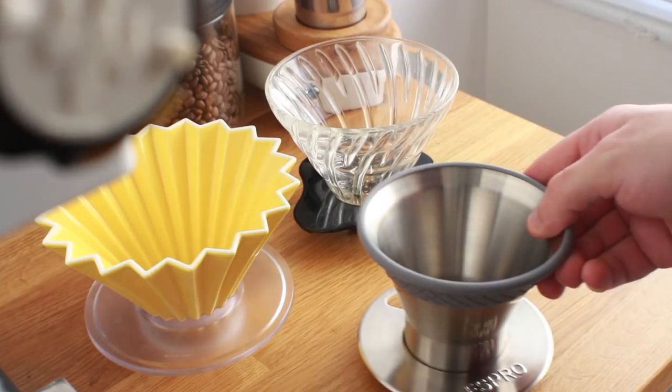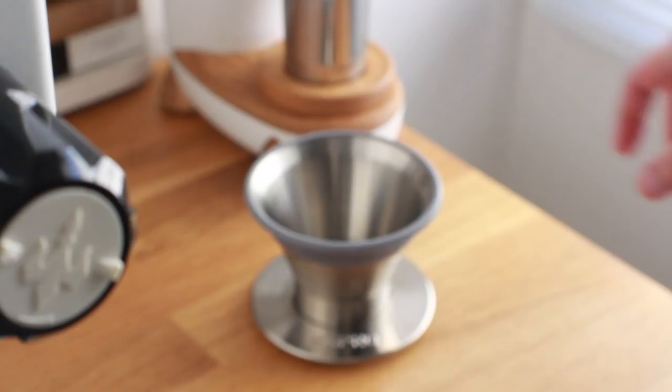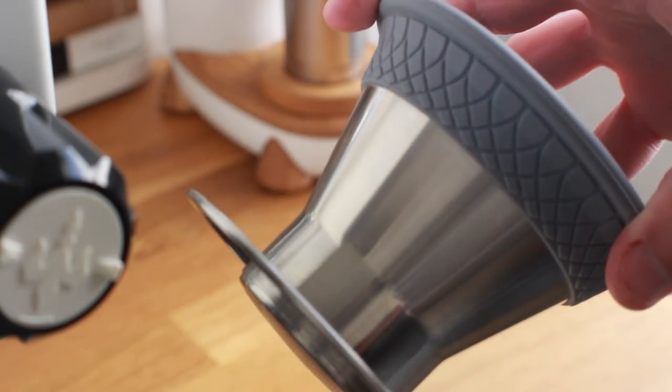Lastly, it looks and feels like it's pretty durable and can go the distance. Unlike many other drippers out there — at least the ones I tend to end up with, because of my love for glass and ceramics — I don't feel the need to treat it like some kind of priceless artifact.